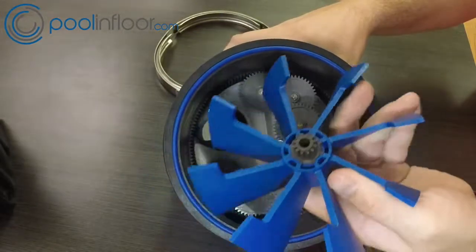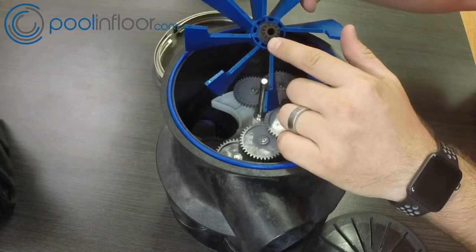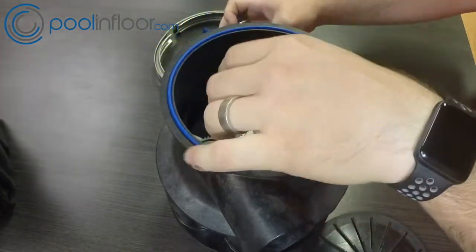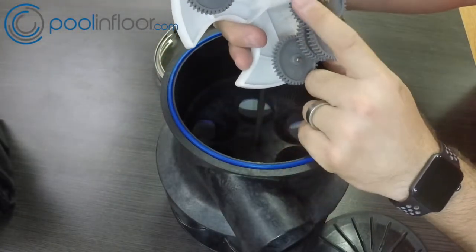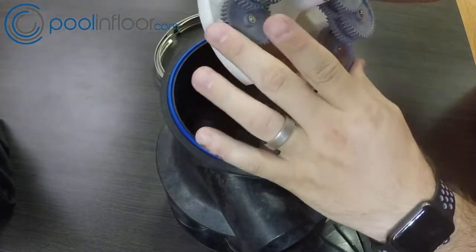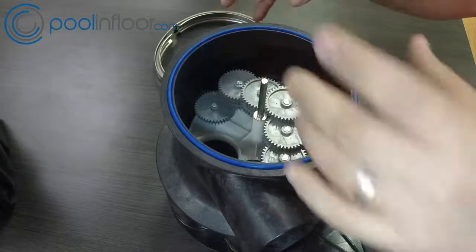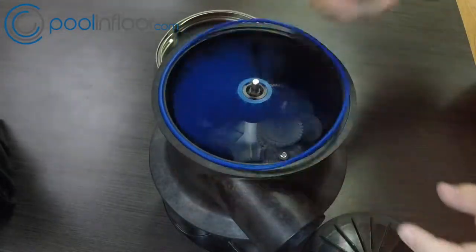A very common issue — when turbines go bad, the teeth on the bottom will start getting thinner and worn out. The turbine will spin but the gears below won't turn. The gears on the cassette can also thin out if the cassette goes bad, and the cassette will just stop turning as well — it'll look like it's spinning but it's just not turning.